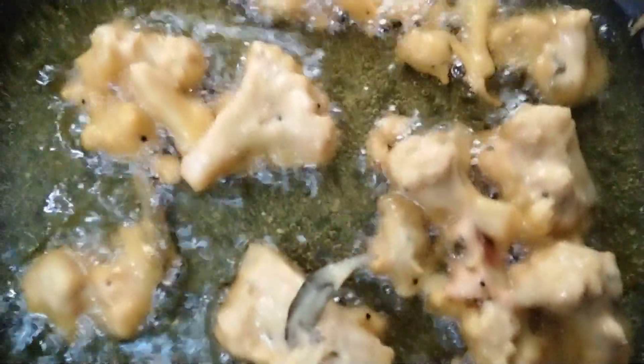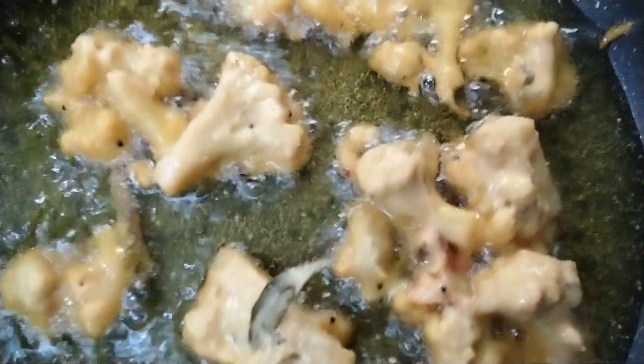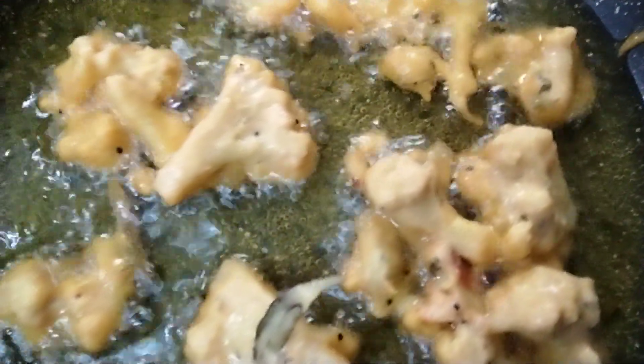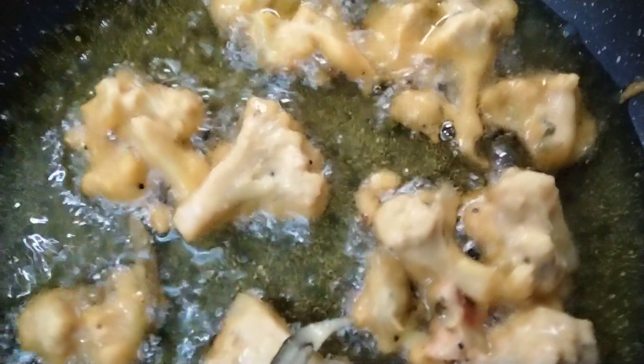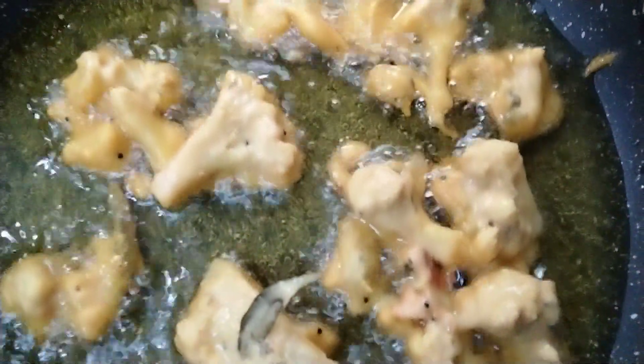Yummy yummy pakoras making. I have to fry it till it becomes golden fry. This is fried on one side, I have to flip it over — you get golden fried cauliflower florets. Fried crispy snack is ready, golden fried cauliflower.